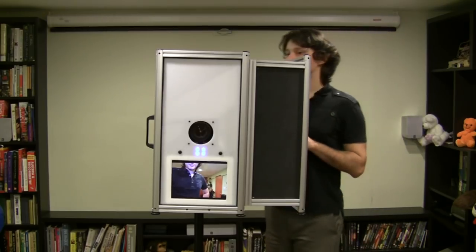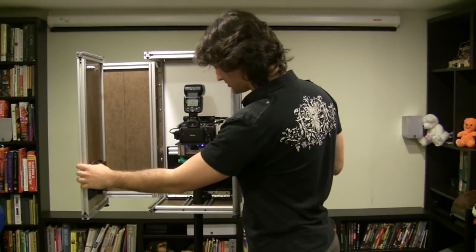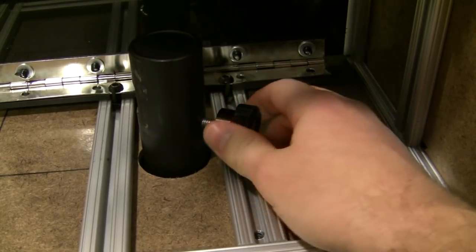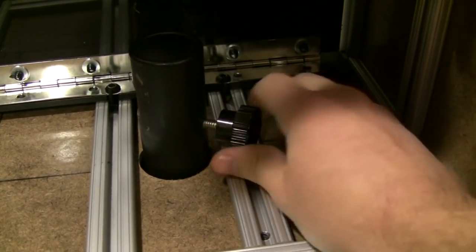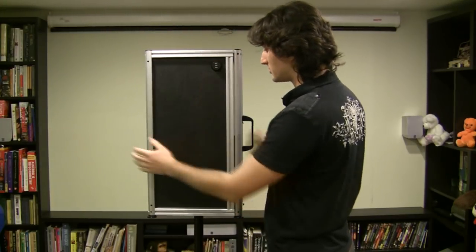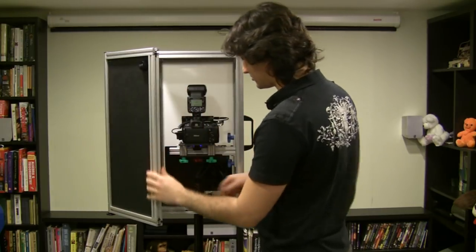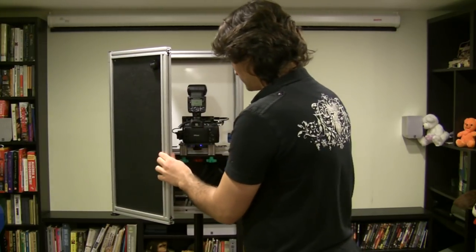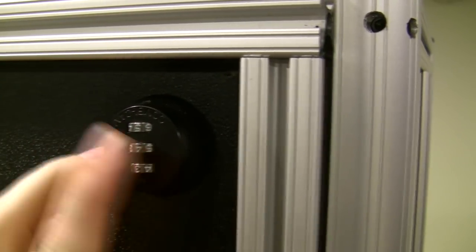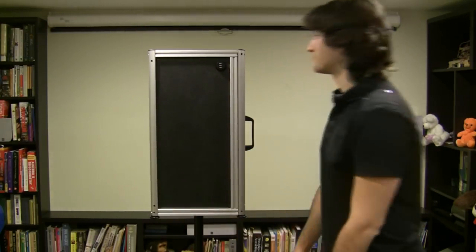Now that you've confirmed that everything is working, you want to secure the booth in place. Spin it so it faces forward and secure the set screw at the bottom. Close the back and try spinning the booth to see if it moves around. If it spins, open the back and hold the door so that the booth sits centered on the pole — this makes it easier to tighten the set screw the rest of the way. Try moving the booth again, and this time it should be solid and won't rotate. And you're finished!